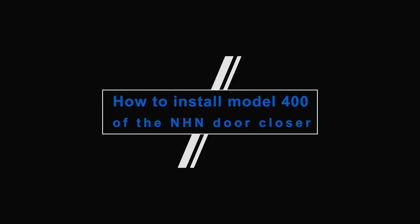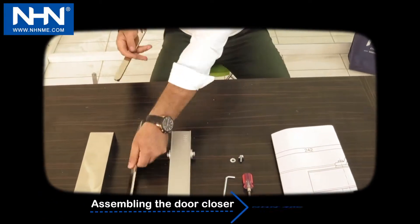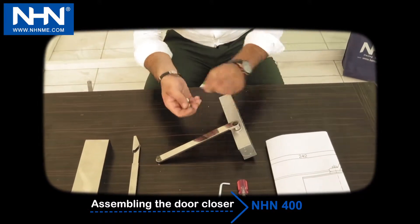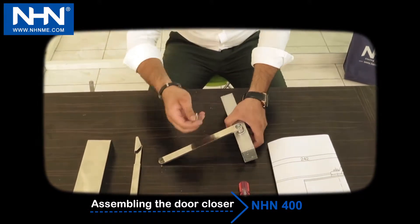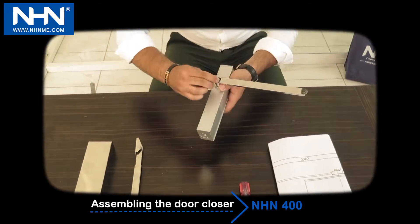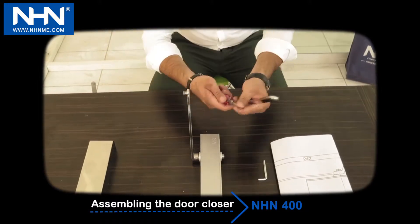How to install Model 400 of the NHN Door Closer. Step 1: Assembling. Install the main arm according to the direction of door hinges to the door closer. Pay attention that adjusting screws 1 and 2 are always facing up toward the door hinges.